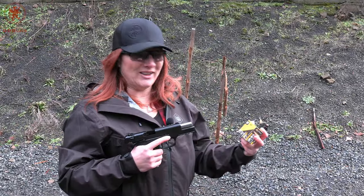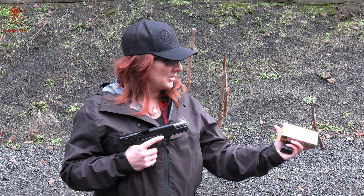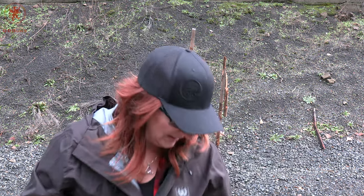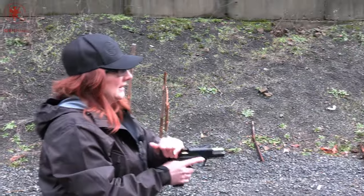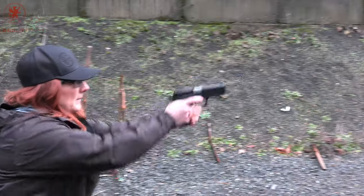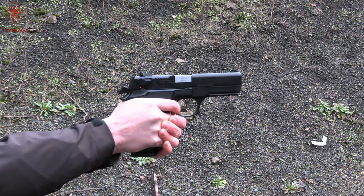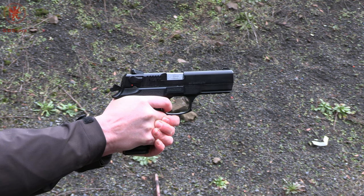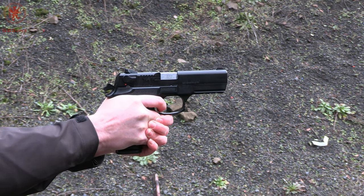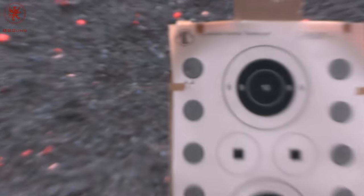Starting things off with the Zagana, we're gonna start with the Inceptor 65 grain. Those are copper polymer rounds. Circle number one. Barely felt that thing move.